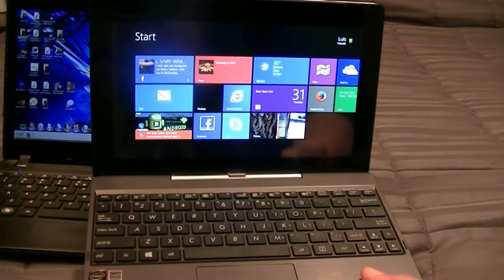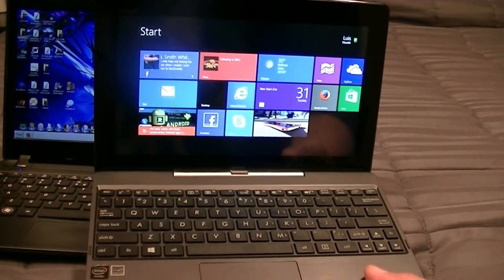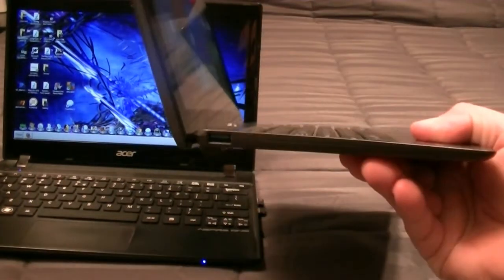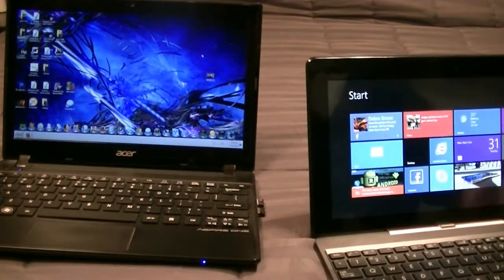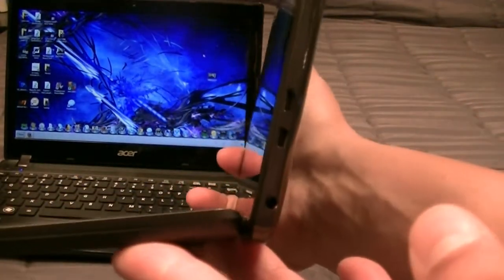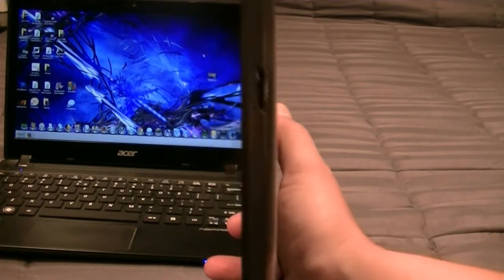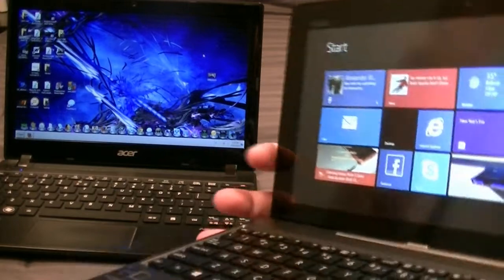As a quick recap, it comes with Windows 8.1, a 1.3 GHz quad-core processor, 2 GB RAM. We have a webcam, no rear camera. We have a USB 3.0 port on the keyboard side, and then as part of the tablet on the side, we get a micro HDMI, another USB port with a 3.5 mm audio jack, and access to a micro SD card. So you get all the ports that you need.